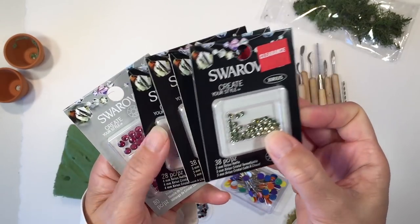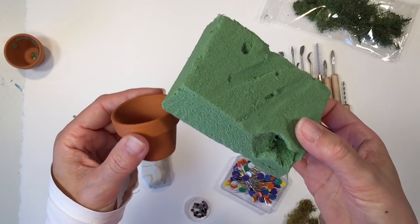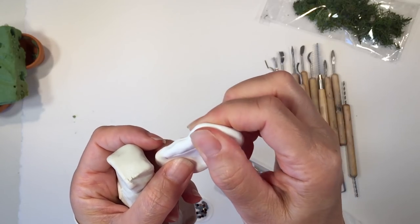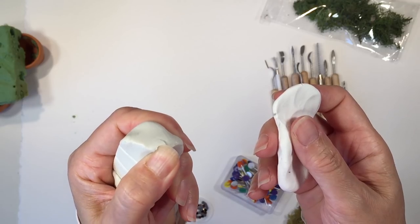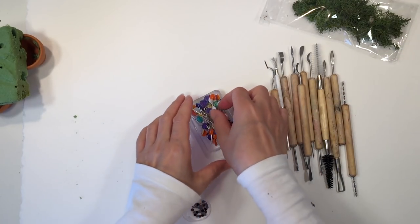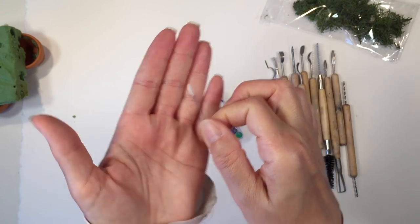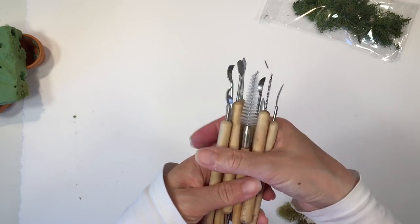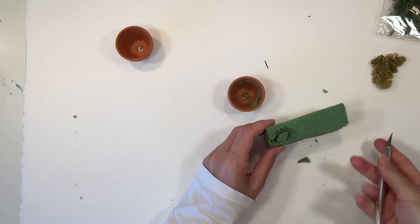I am using Swarovski crystals — I think they sparkle beautifully — and also this little pot and some foam. I'm using some polymer clay; you can see this one's super soft and easy to work with, and this one's not quite as soft but still pretty easy. You're also going to need some straight pins, which I picked up from a local craft store, as well as these polymer clay tools, which are optional.